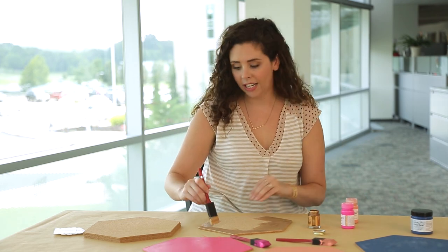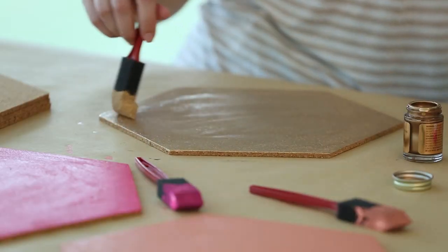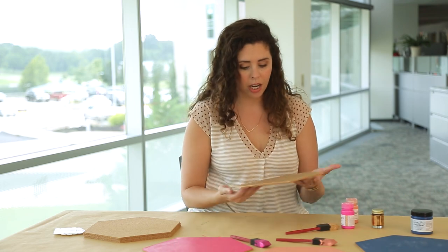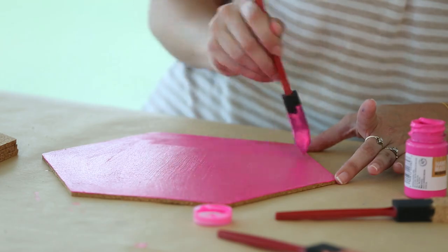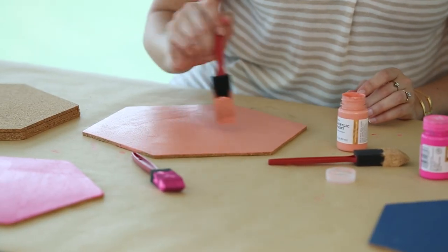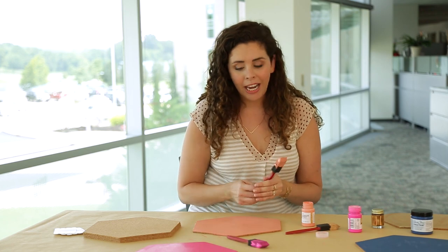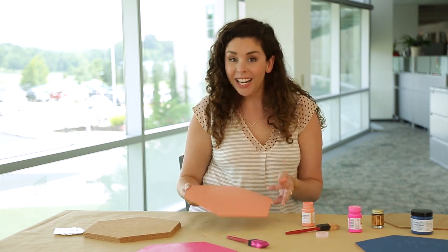Liquid gilding is pretty smelly, so if you're not in a well-ventilated area, move to one. I recommend doing this outside or in a big room like this. Some of these paints only need one coat for pretty good coverage, but you may find that you need to give some of them a second coat. Let these dry completely before you hang them up.